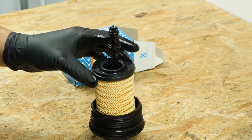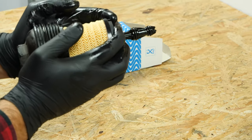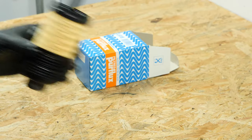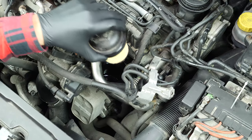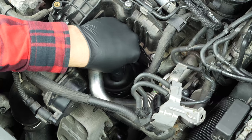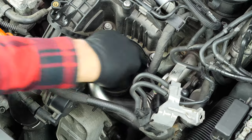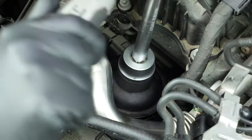Insert the new filter into the flange. Re-screw the filter in place until it makes contact. To tighten it up, use a socket wrench, an extender, and a 32mm socket.